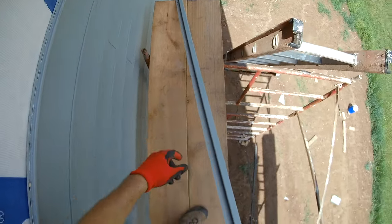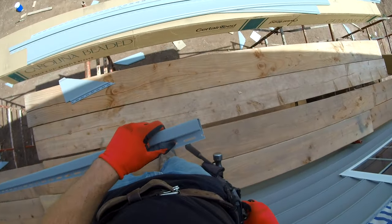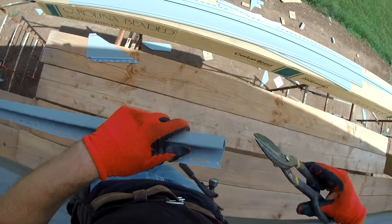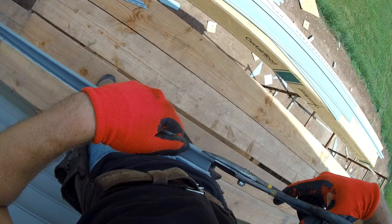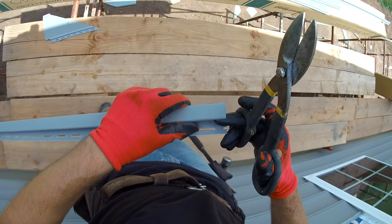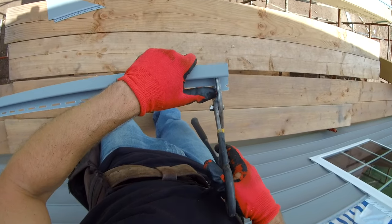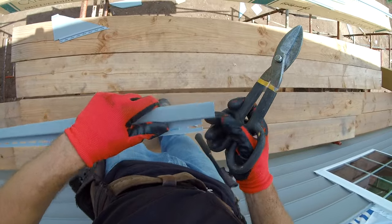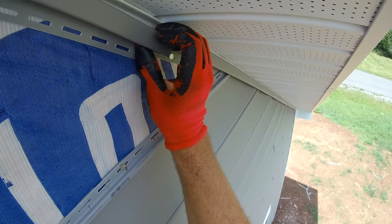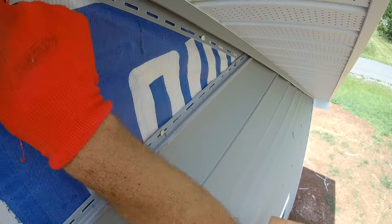To extend the J channel, come to the end where it's going to butt in and mark back about an inch. Then use your snips to cut out the lip and also cut out the back face piece — leave about one inch of the face with the back cut out. To install this, slide the new piece of J channel over the piece already installed and nail it every 16 inches just like the previous section.